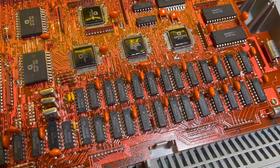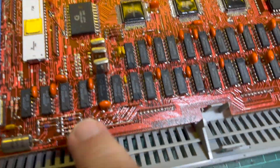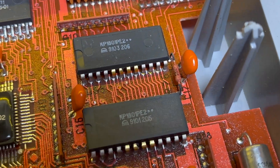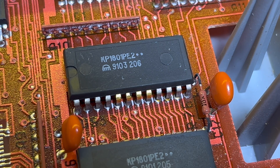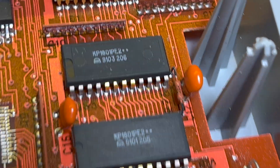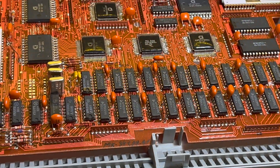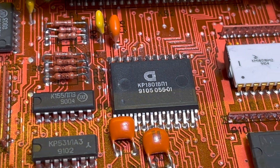And here we have a whole bunch of 64-kilobit RAM. I think this machine's got like 96K of video RAM and 32K of something. We've got RAM down here. These ones here are KR1801 RE2 — a 205 and a 206 — so there should also be a 207 and a 208, and they comprise 32 kilobytes of ROM. Those chips are 8K ROMs each, so I don't know where the other two are.